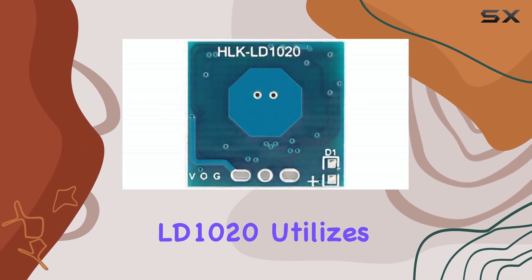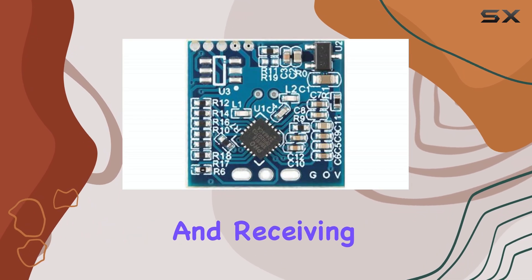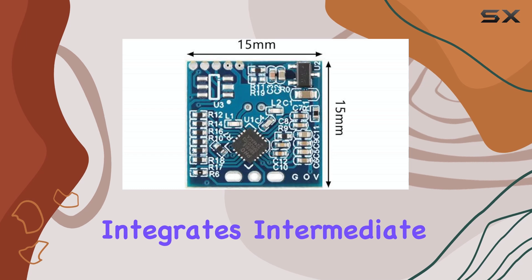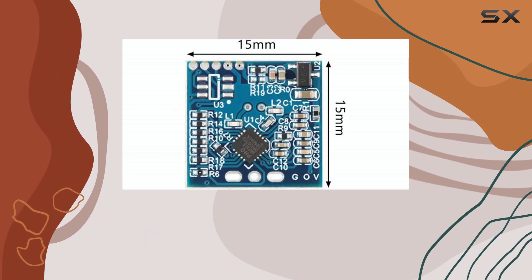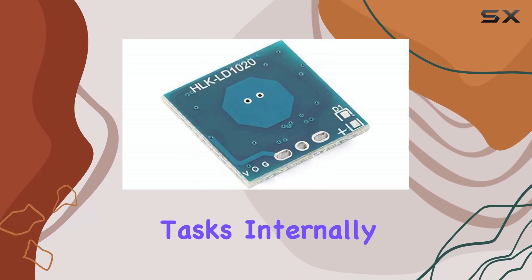The LD1020 utilizes X-band radar technology, transmitting and receiving signals through directional antennas. It integrates intermediate frequency demodulation, signal amplification, and digital processing, handling a lot of complex tasks internally.